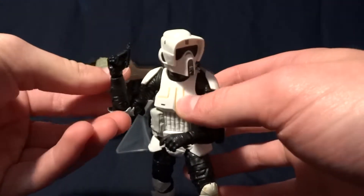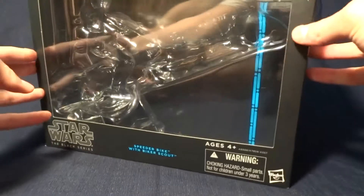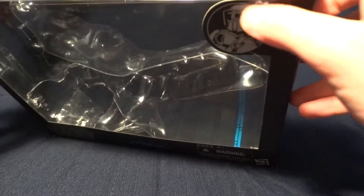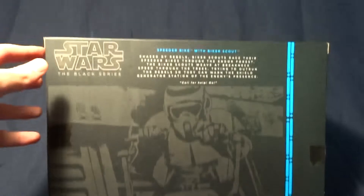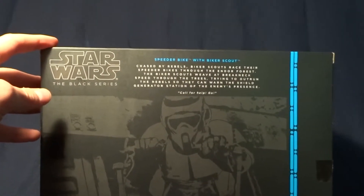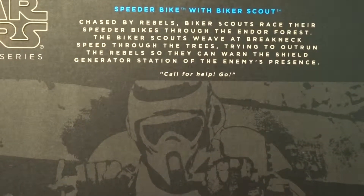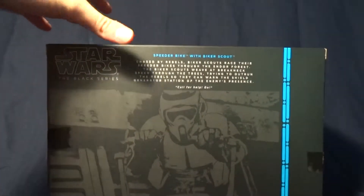Before we take a closer look at this guy, let's go ahead and take a look at his packaging. As you can see, it's fairly plain. The only real detail is up here — it shows a picture of a Biker Scout. On the back there's a picture of the Biker Scout again, and up in the corner there's a description. If you'd like to read that, you can just pause the video.